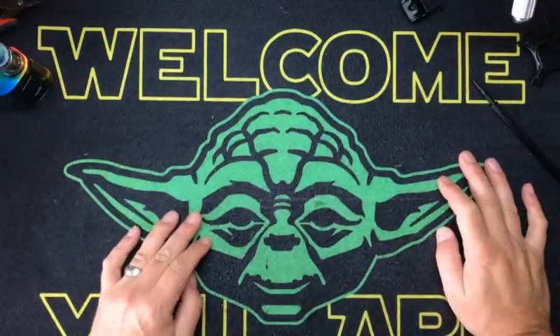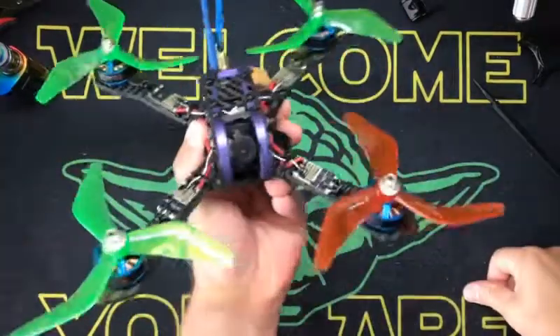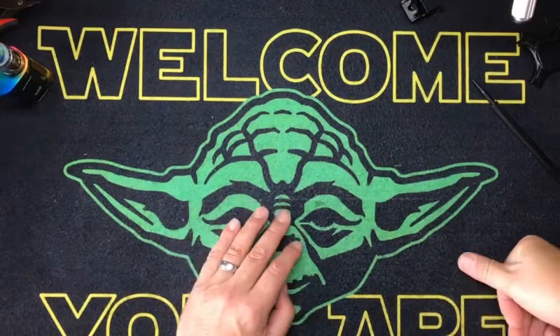We all know quadcopters, right? We all know our good old fashioned four-bladed monsters. And as you guys know, I like building weird shit, as you've seen.